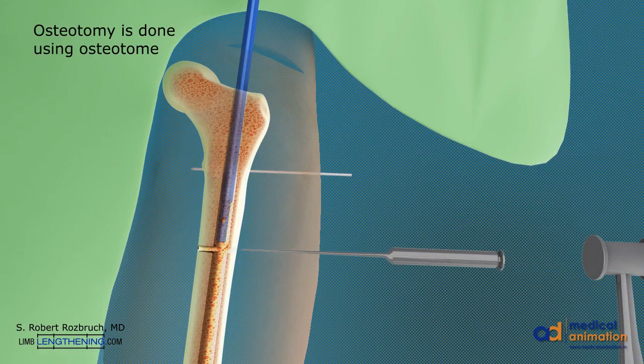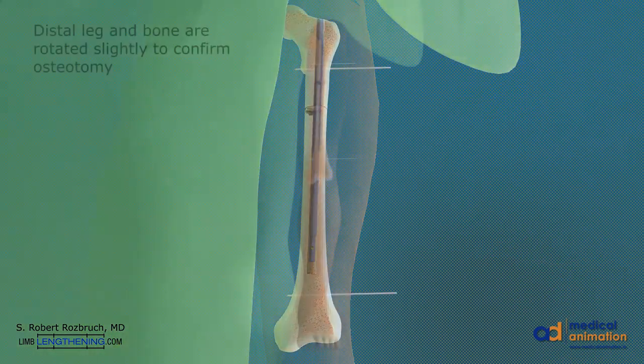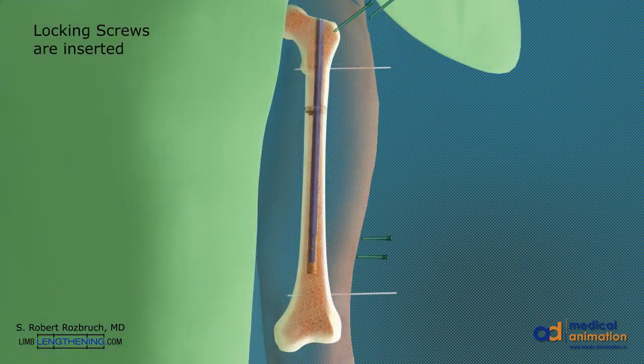The precise nail is then inserted up to the osteotomy site. The osteotomy is then completed using an osteotome. The precise nail is then passed across the osteotomy site until the distal end of the femur. The distal leg and bone are rotated around the nail to confirm a complete osteotomy. Locking screws are then inserted after the correct rotation is confirmed.